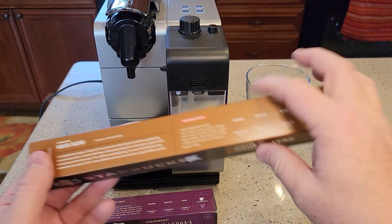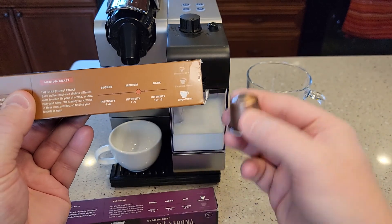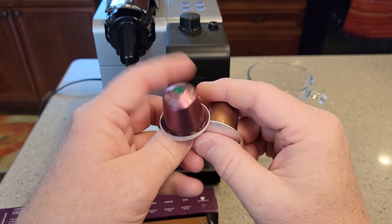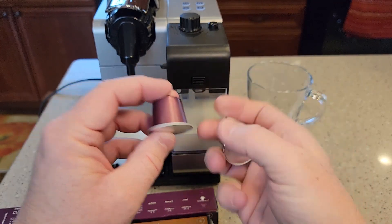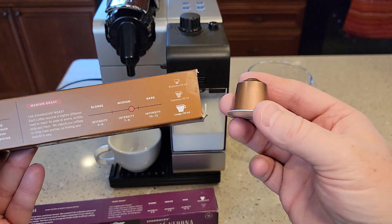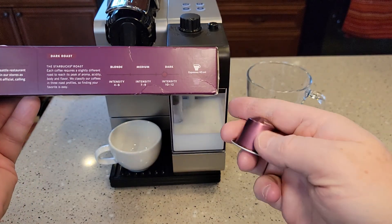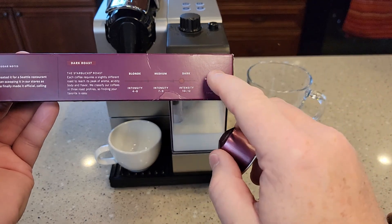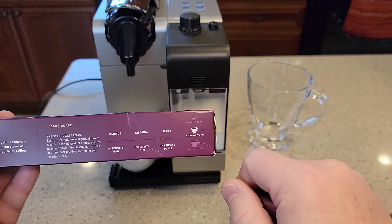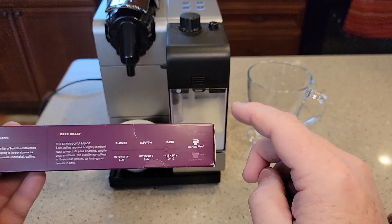I've got this house blend, and on the side it's got the Lungo symbol — they want you to brew this pod on the lungo setting, which is the bigger setting. They look identical, but they must have made the coffee grounds different inside. You've got to look at the box directions on where they want you to brew. You could brew an espresso shot through a lungo pod, or vice versa, but they do design each pod for a specific shot. This machine only has espresso — the small — and lungo, which is the big. That's what this machine has.